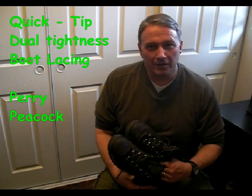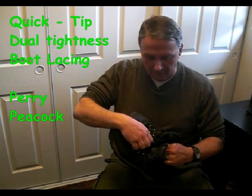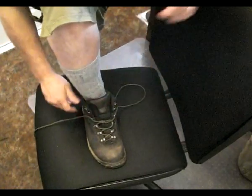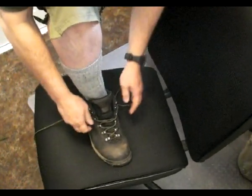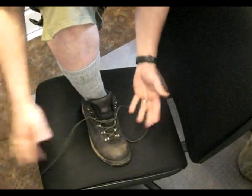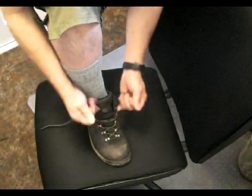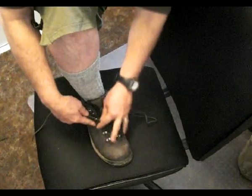Hello, Perry Peacock with your Wilderness Quick Tip here this morning, talking about a little tip with lacing and tying your boots. This was told to me by an old timer years ago when I was just a kid, and I've used it ever since. It's especially valuable if you have taller boots.